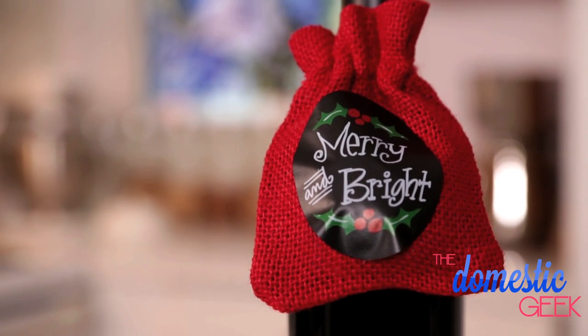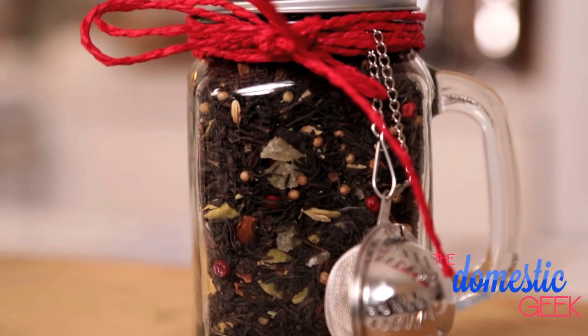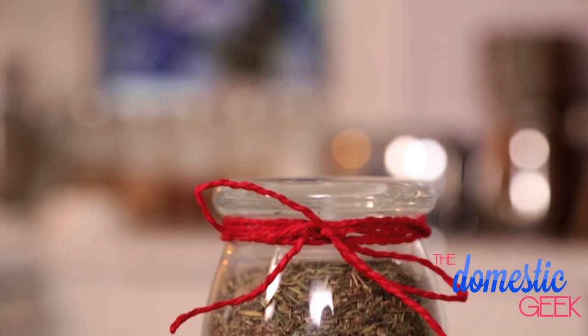For the wine enthusiast we're going to be making mulling spice sachets. For the tea lover in your life I've got my amazing chai tea blend, and finally for your favorite foodie I've got some herbes de Provence, perfect for French cooking.